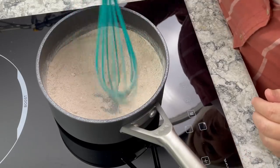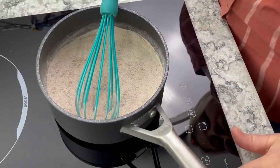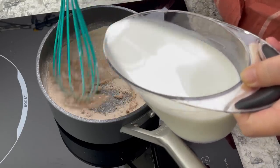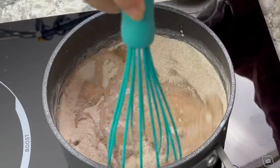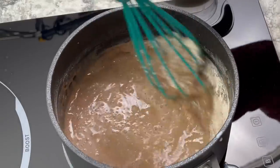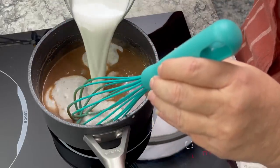Once everything is whisked together, turn your stove to about medium-low, then slowly add in the milk. It's really important that you whisk constantly and add the milk slowly — add it too fast and you'll get lumps. I'm using a total of one and a half cups of milk, adding about a quarter cup at a time while constantly whisking.